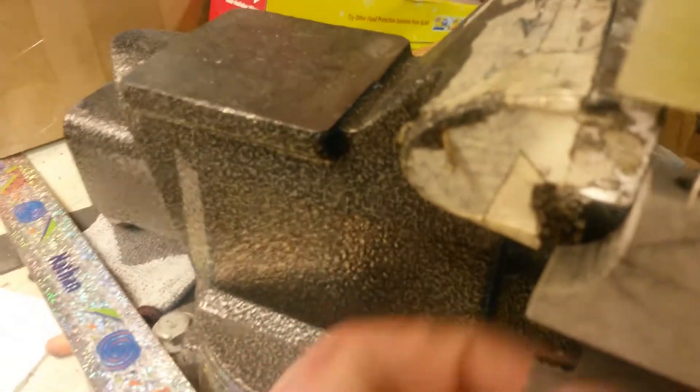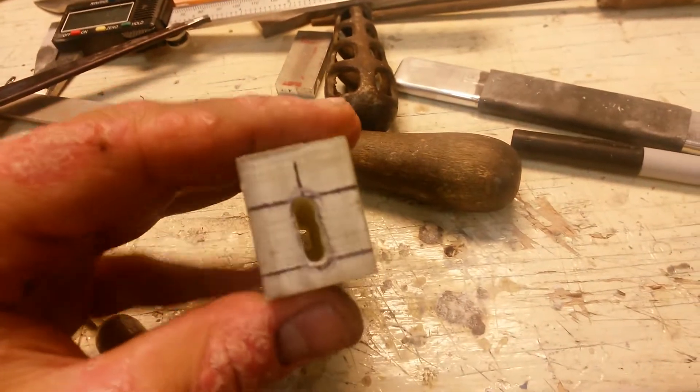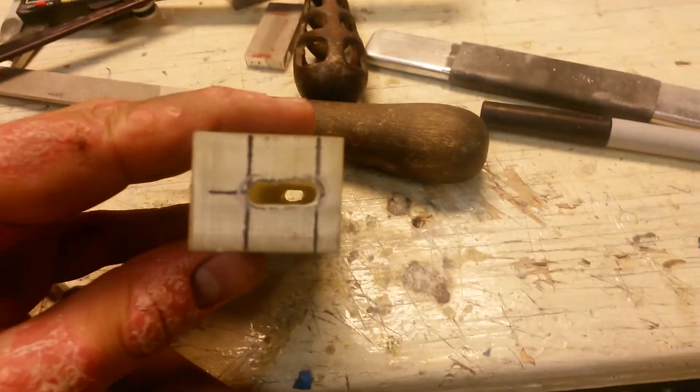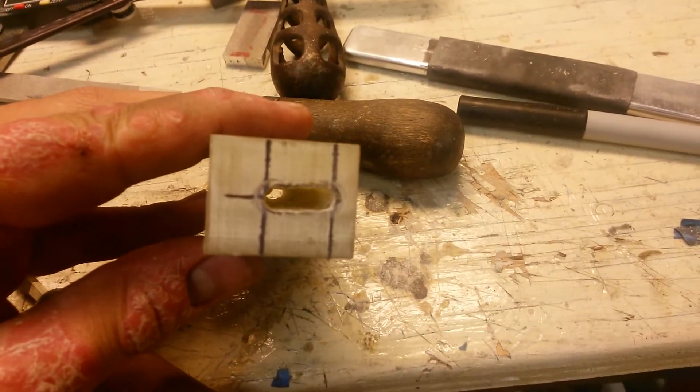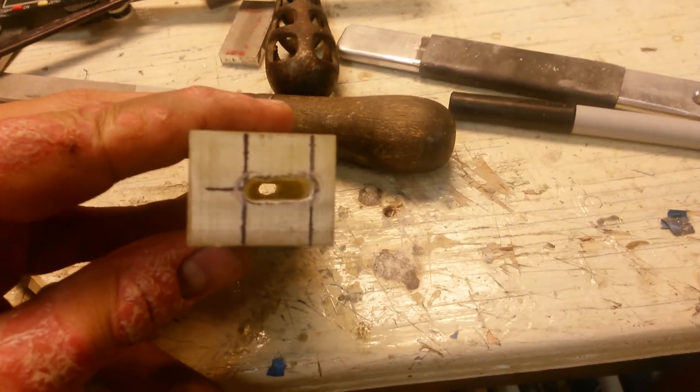Then you're going to have to take time out of your video to grab a hammer and tap the hidden material off. And then it should, if everything went correctly, have left little bits of Sharpie inside right exactly where you need to remove the material — though it's probably going to be really hard for you guys to see.